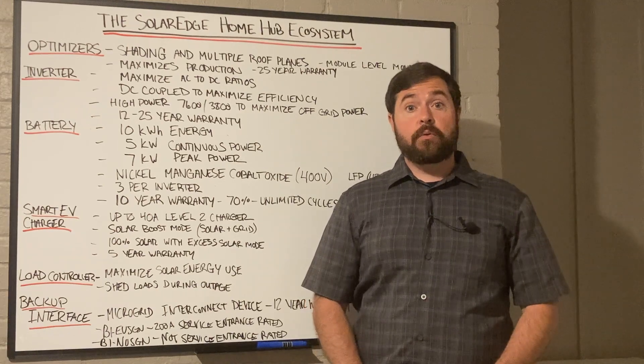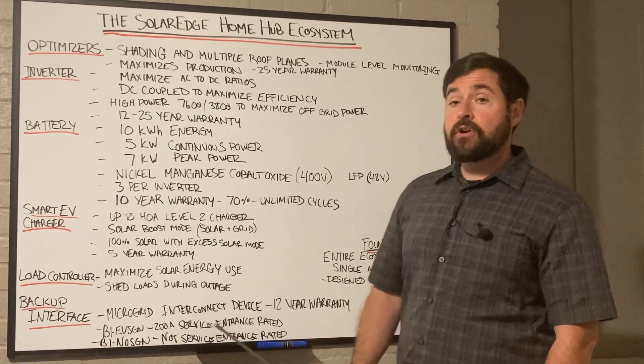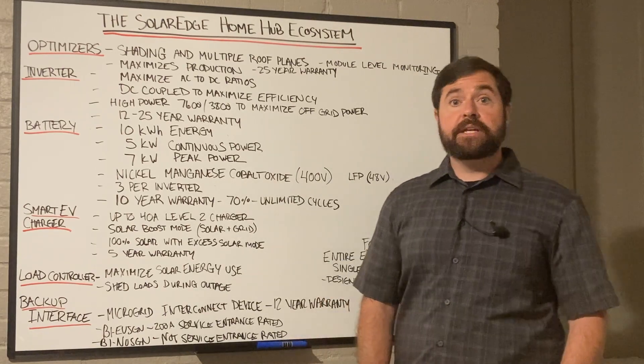Welcome to Rocky Broad Solar, where we encourage you to make the current flow. On today's episode, we're going to talk about the SolarEdge Home Hub Ecosystem.